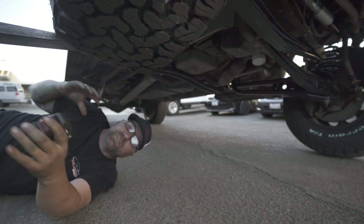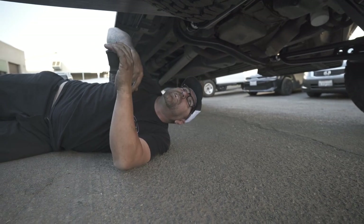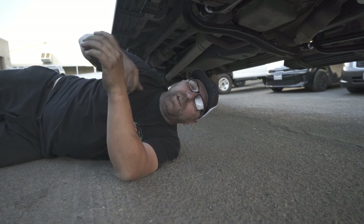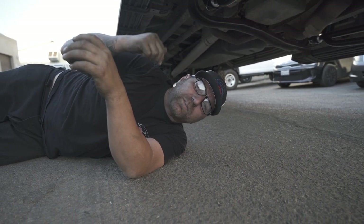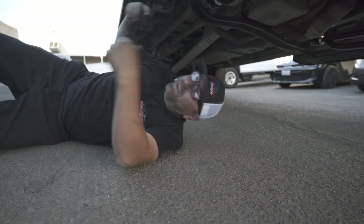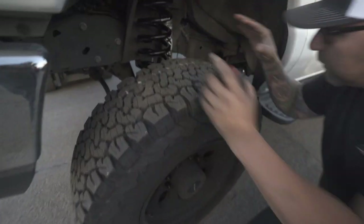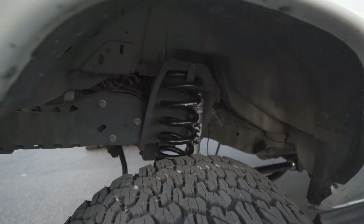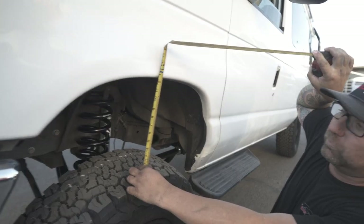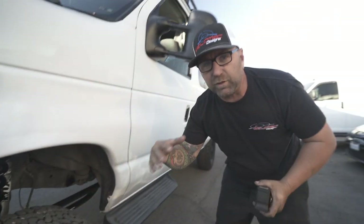This is awesome, and it just shows you what you can do out in the hills and trails having fun with this kit — it really works. Let's check out the other side where it's extended. You can see this side is starting to droop all the way out and it probably has about another inch of extension left. From the wheel well we're looking at about 12 and a half inches right there.